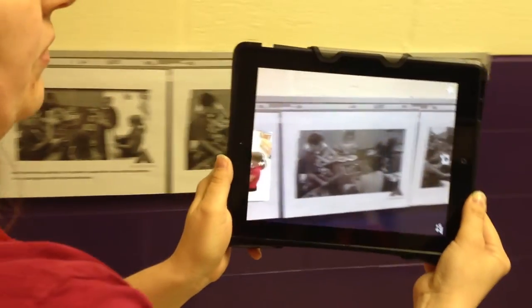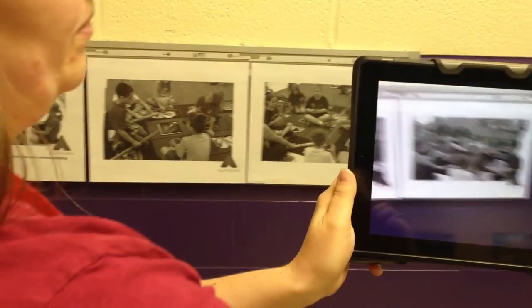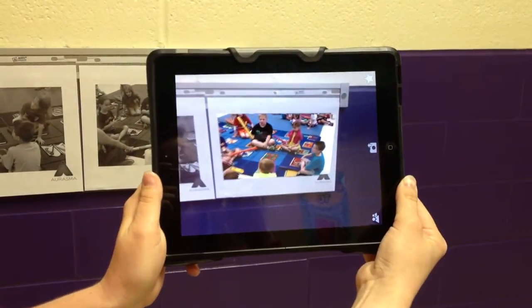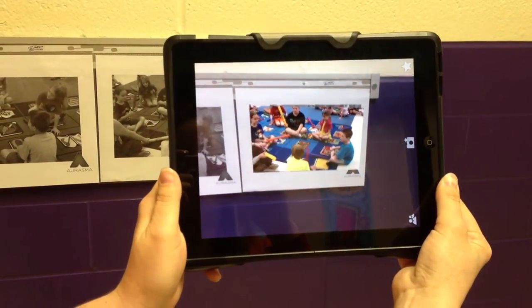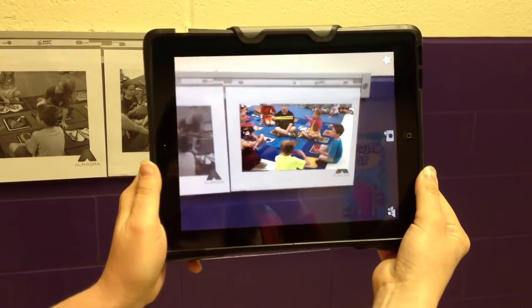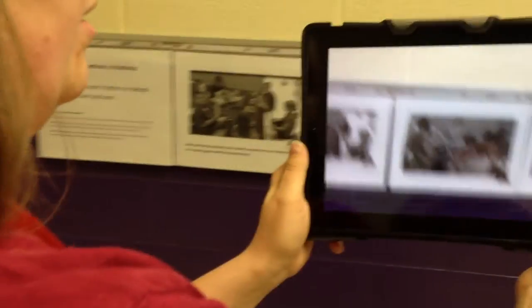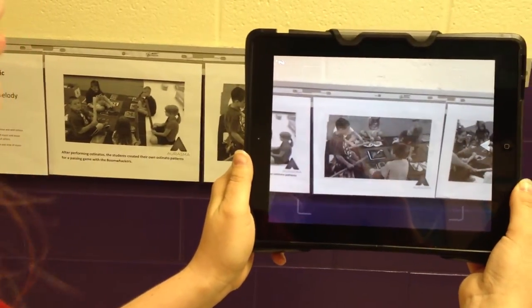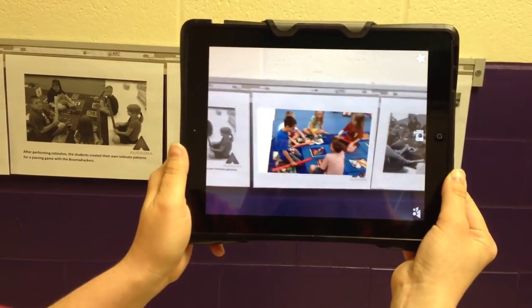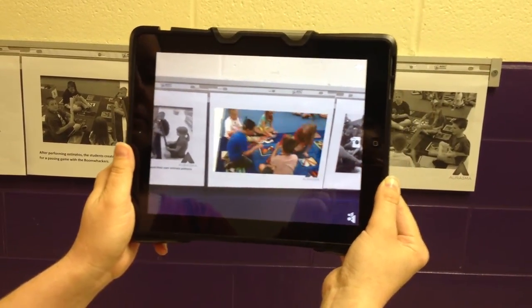I've got actually three examples of this lesson to show the kids — these are student-created passing games. I don't know why that one didn't play. Here it goes. Shake, shake, floor, floor, pass, grab.